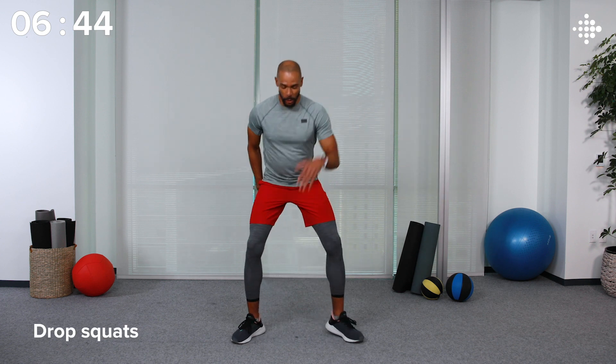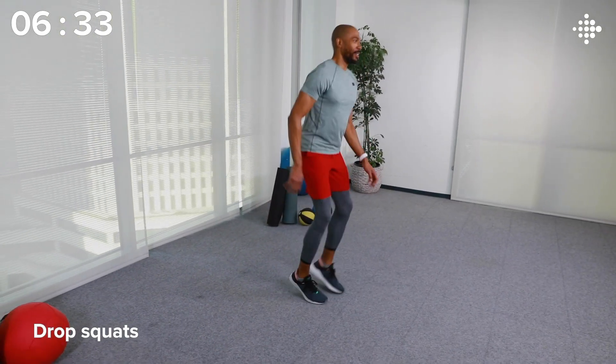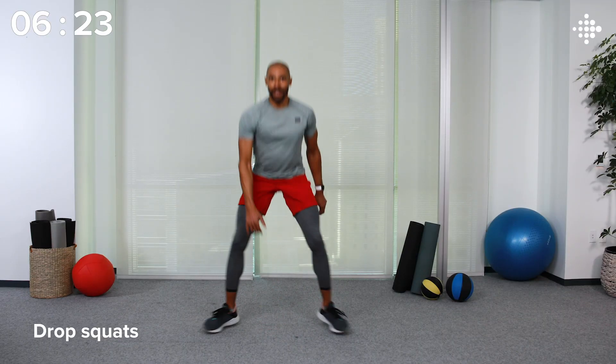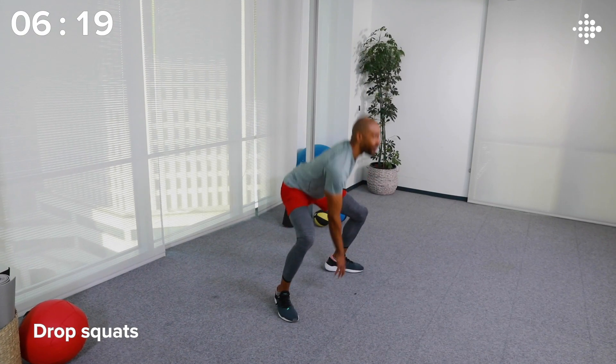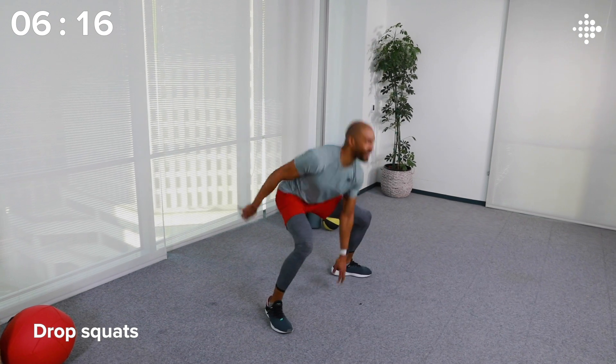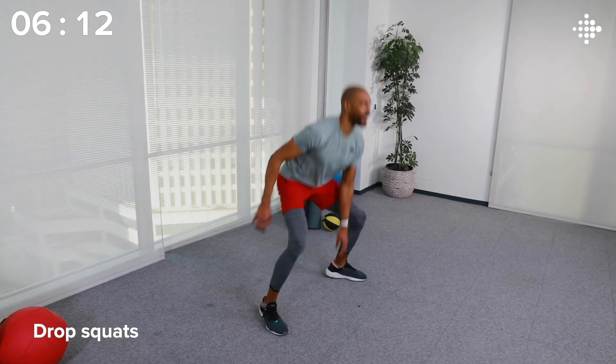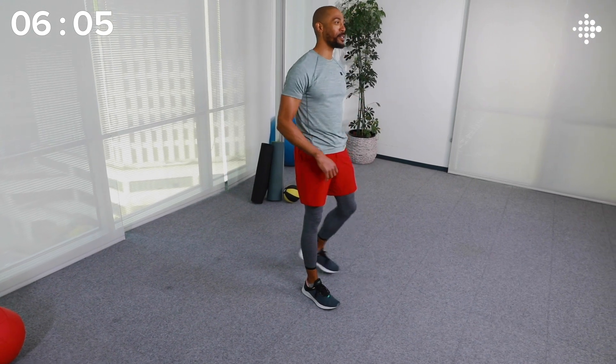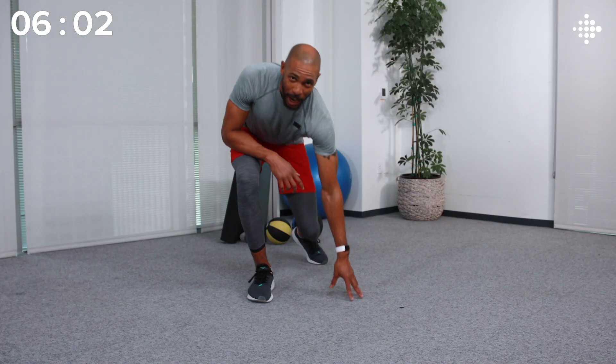This next movement is really going to challenge you to move up a zone. Try to get to that cardio zone if you can. We've got drop squats — drop it down, touch, jump in and switch. As you get a feel for the movement, pick up the pace. And would you look at that? I got a buzz notifying me that I just moved up to that cardio zone. Those drop squats get me every time.